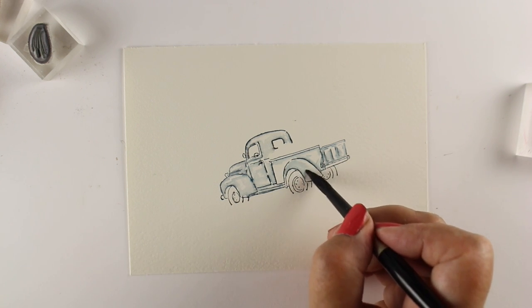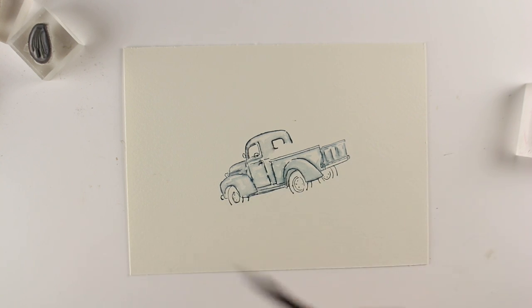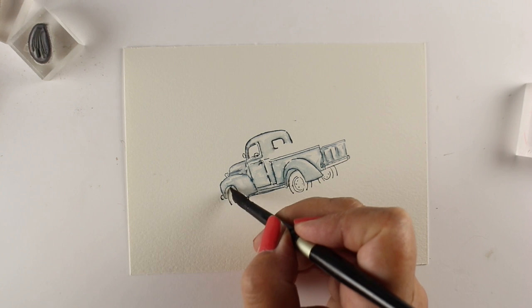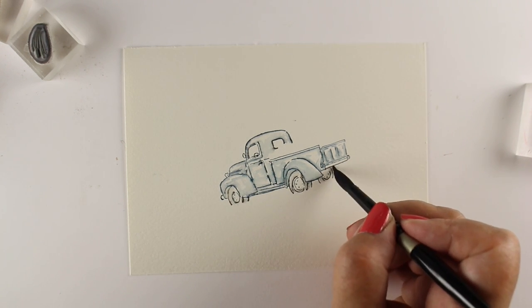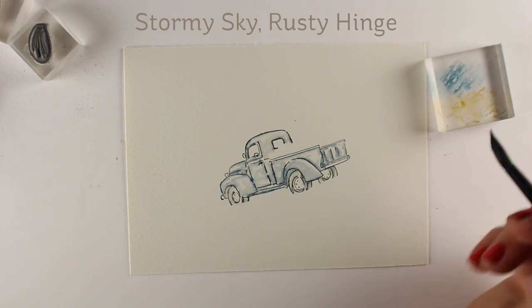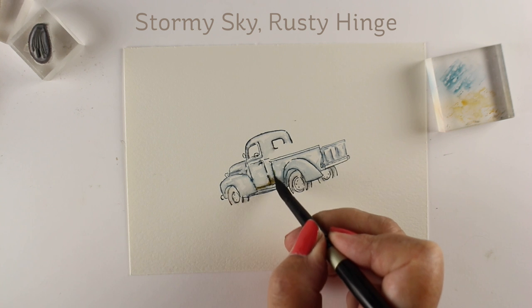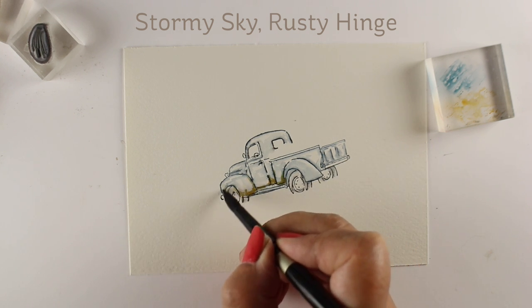I'm using some clean water to paint over the marker, and that softens the marker out. Distress markers don't tend to run like mad, and if you're somebody who always gets your markers out of control with too much water, try them with distress markers, because they just don't run the way that Tombows and Zigs and other kinds of markers may do.